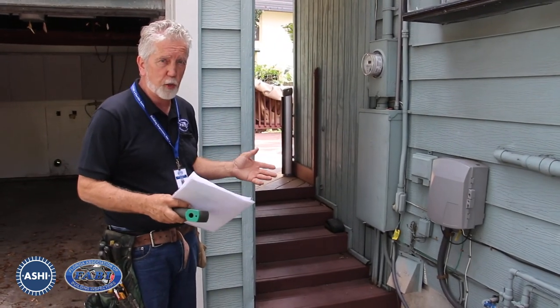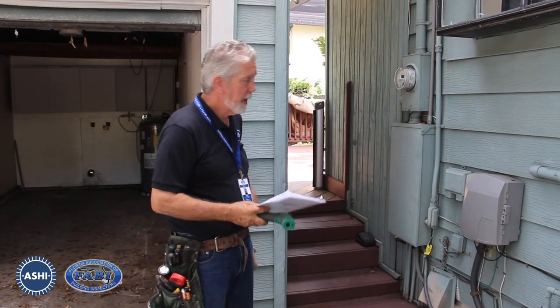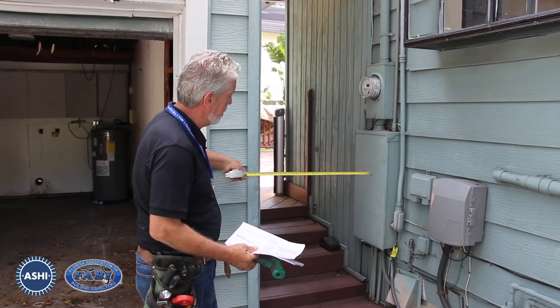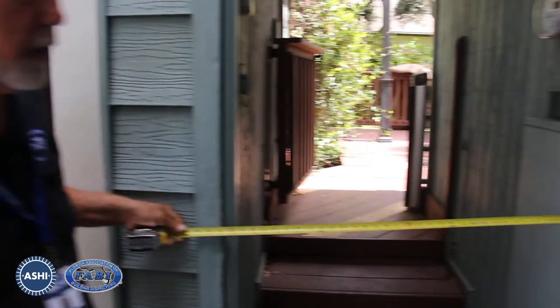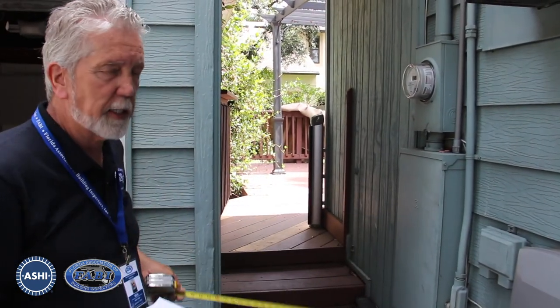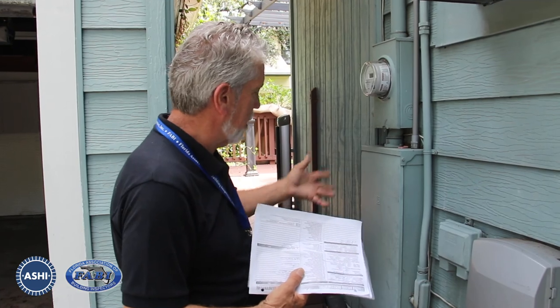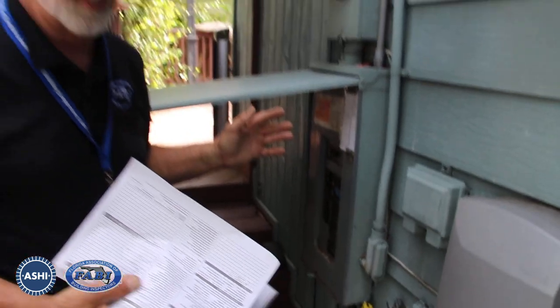All electrical panels are required to have a 30-inch wide as well as a 36-inch deep working space in front of it — not from the wall it's mounted on, but from the face of the panel. If we were to measure from this point here over to the house, we have roughly 32 inches. There are a lot of things here that indicate this was most likely not a permitted installation. We have a panel that requires it to be flipped up, so that limits how you're going to work on the panel.